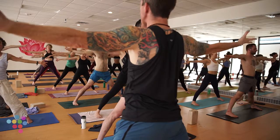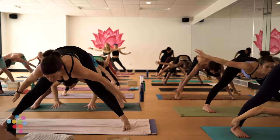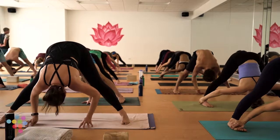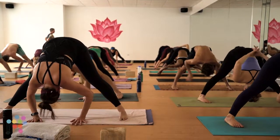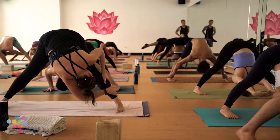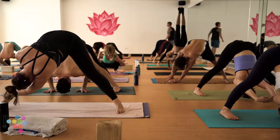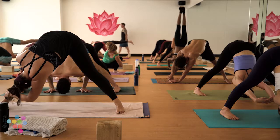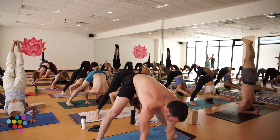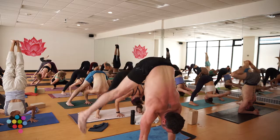Back to five-pointed star, open up, arms to a T. Prasarita second set — little pigeon toe, inhale lift your chest, exhale fold in. I'm going to give you guys just a short 60 seconds to explore. You can stay right here, chest expansion, or get upside down if you'd like. Not a lot of time here — breath first, of course. If the pose you're moving into takes your breath away, it means you've gone just a little too far.